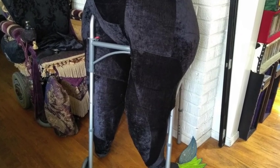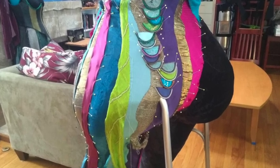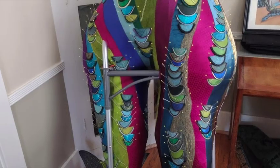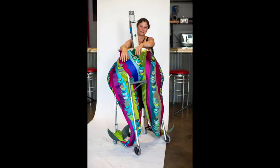Then I covered her in fabric — this is thrift store stuff: prom dresses, draperies, and some donation bits, covered also in tiny scales. Here's a more completed version of her, and a great photo from Heidi Marie Photography of me with Melusine for scale.